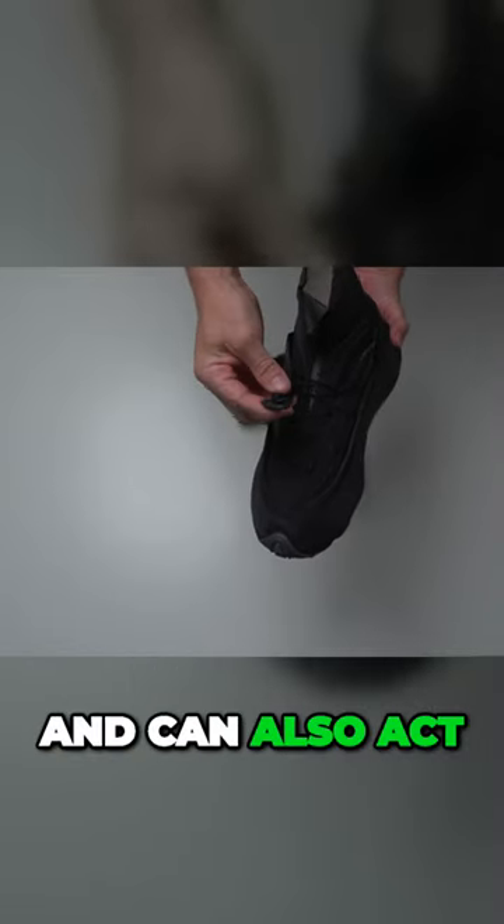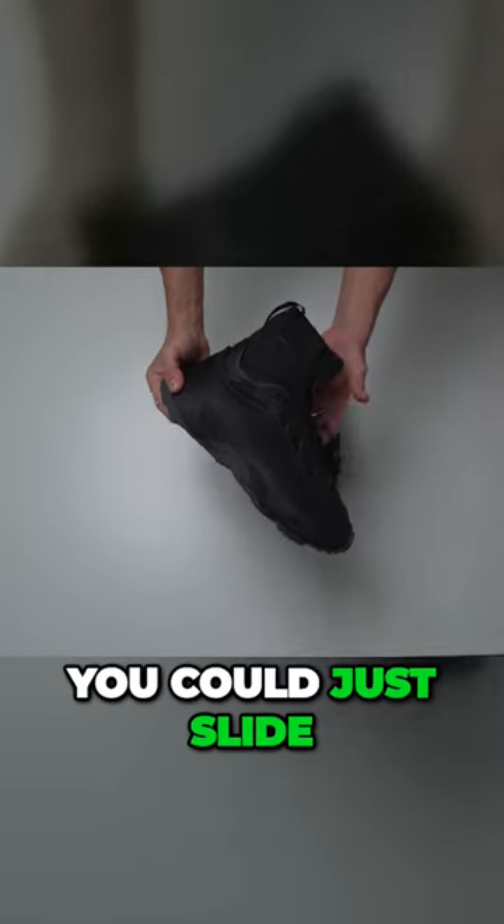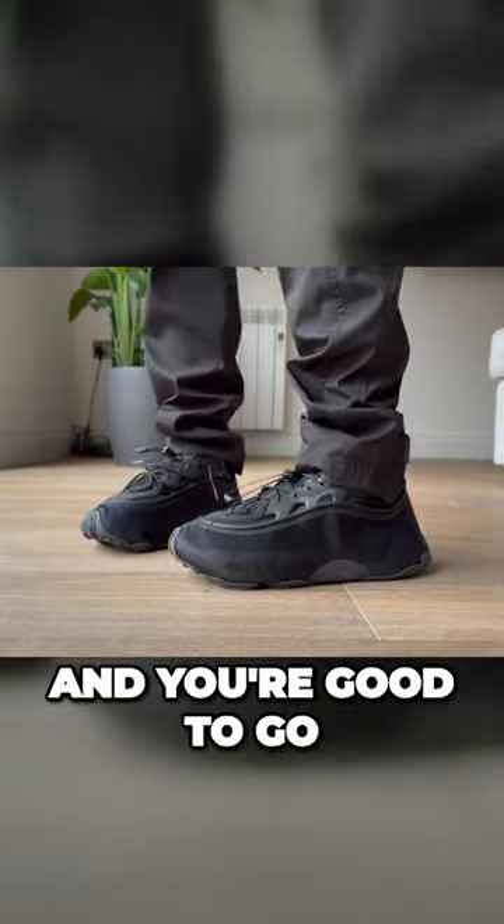They're incredibly comfortable and can also act as kind of a slip-on because they have a zip closure — you could just slide your foot in, zip them up, and you're good to go.